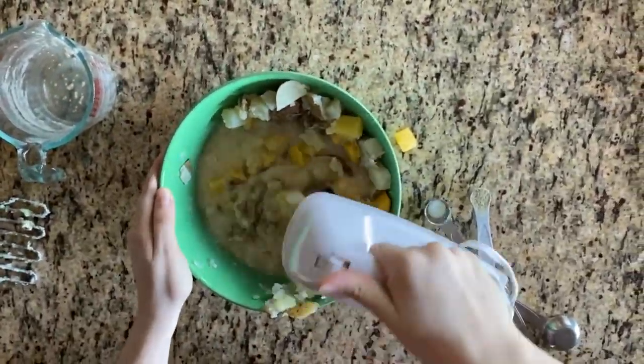Add in your vegan butter, oat milk, salt, black pepper, and garlic salt. Stir and serve.